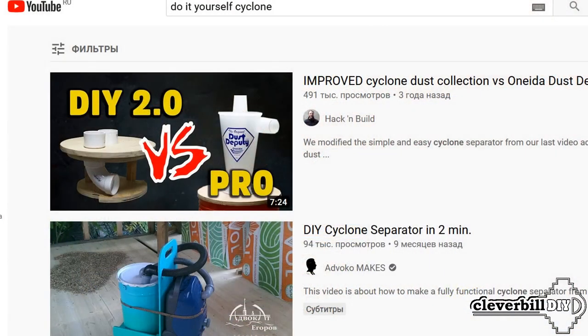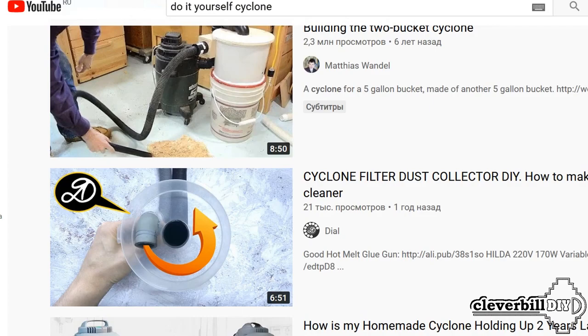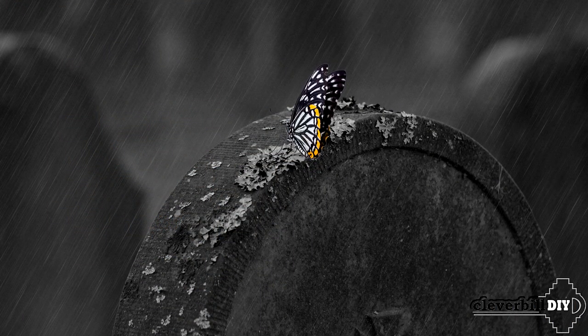Hello friends! The first thing you will probably say is that there are a huge number of videos on the network on how to make a homemade cyclone filter for a construction vacuum cleaner, and I was late with the video at least 5 years. Yes it is, but it just so happened, and I needed a cyclone, because my old one died untimely.